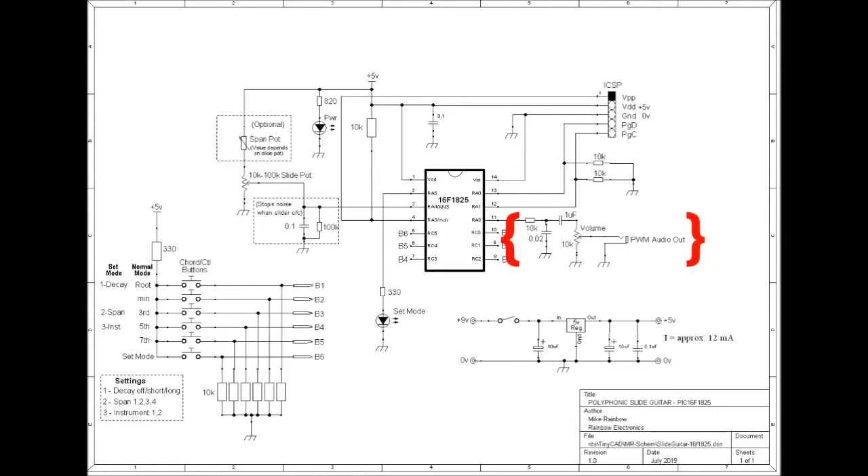There is some basic filtering to get rid of the PWM high frequency component, and you're left with the audio, which goes to the volume control, and finally to the output socket, and on to an audio amplifier.